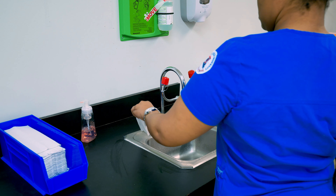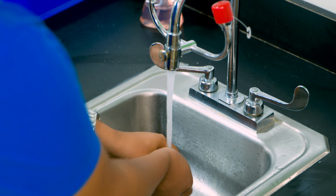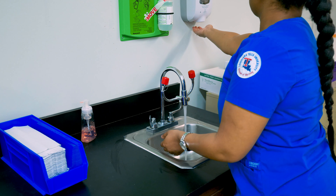Okay, first you want to turn on warm water with a paper towel, then rinse your hands. Then lather your hands with soap.